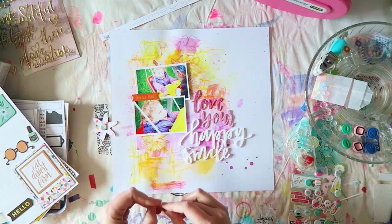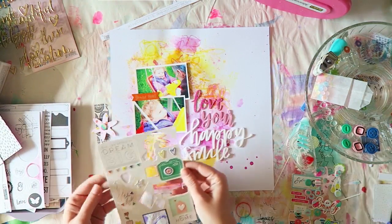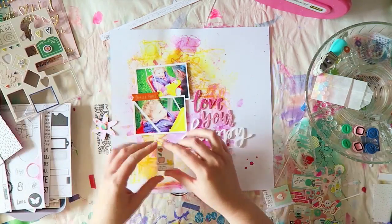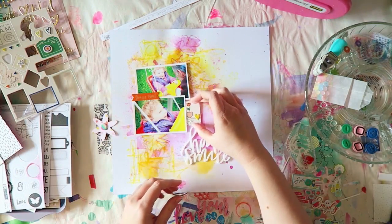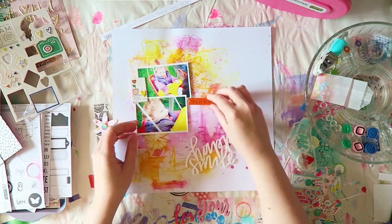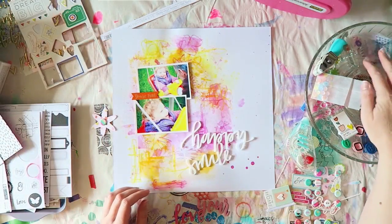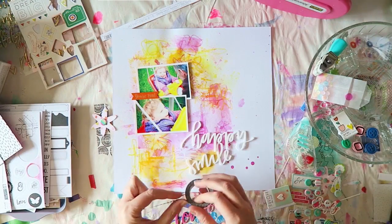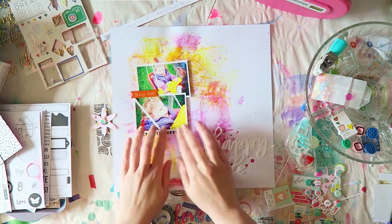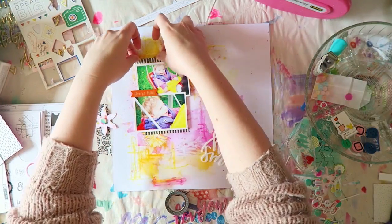I actually liked the title that said 'love your happy smile' but ended up not using it — looking at it now I wish I had. The problem was I just loved how everything looked with the photos and messy background, and adding anything else felt really challenging. I also felt adhering the photos to each other early on limited my possibilities.